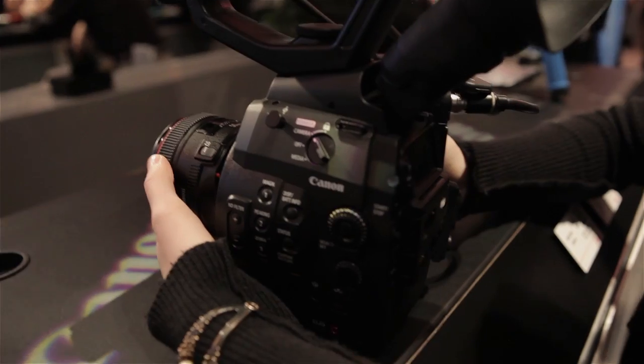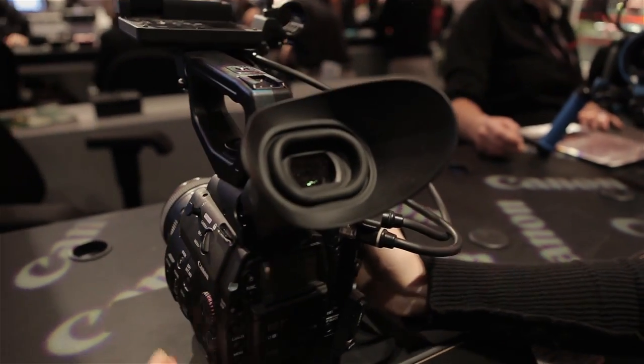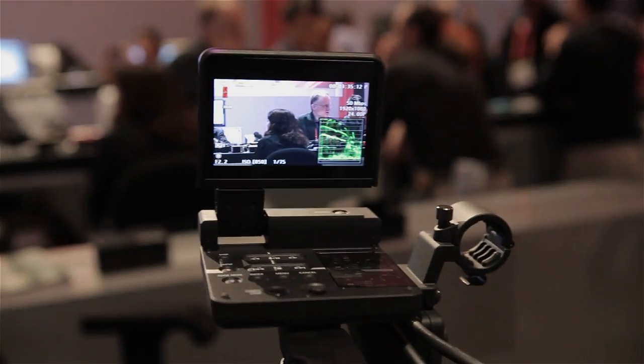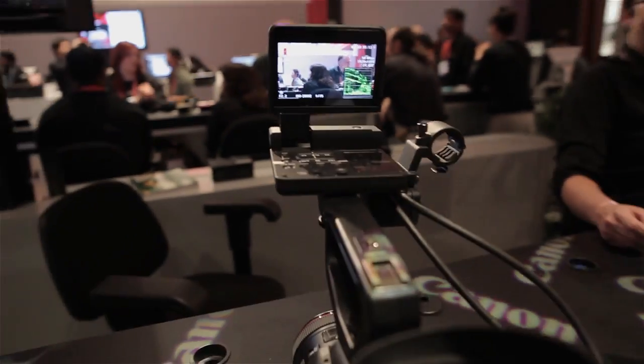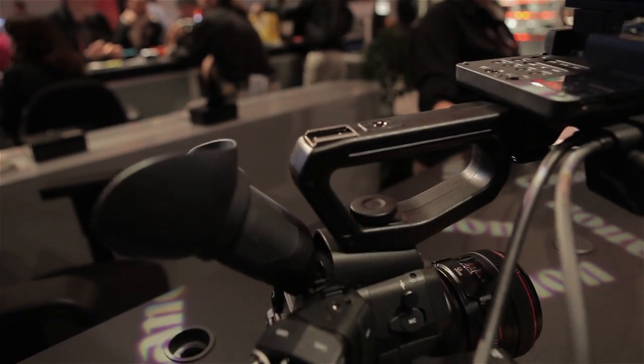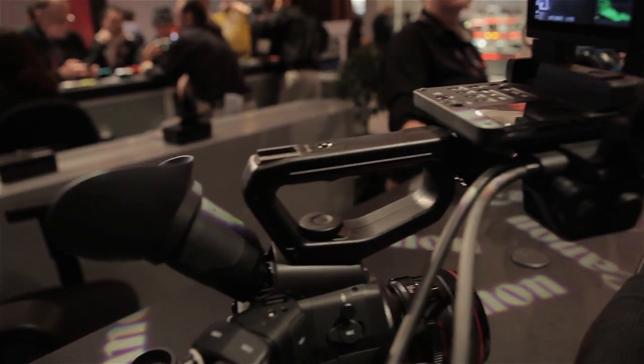Tons of different options here on the side. Go ahead and take a look at the back here — you've got the electronic viewfinder right here, and another one right there. The cool thing about this is you can move this; the whole entire handle comes off. You can mount it there. There's a hot shoe mount on the back. You can mount pretty much anything you want, and you can set up a system of rails.